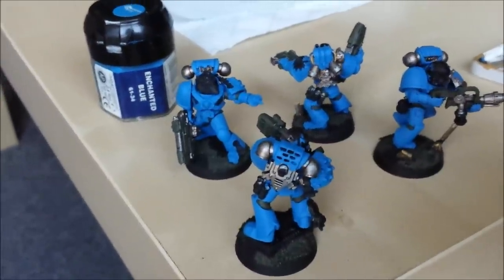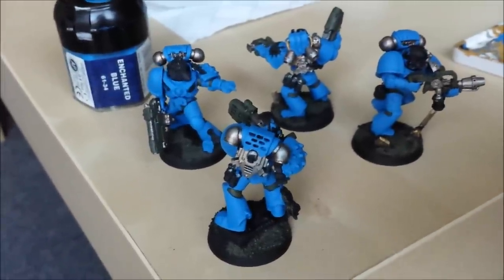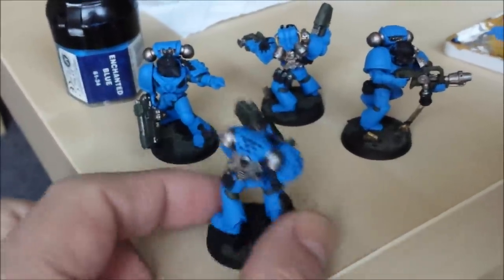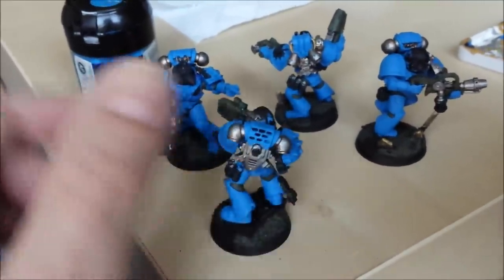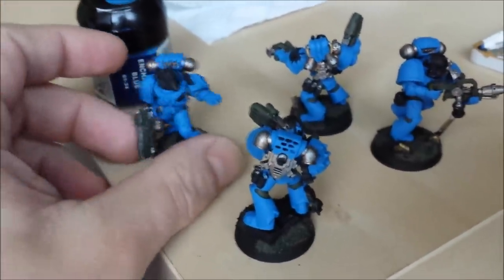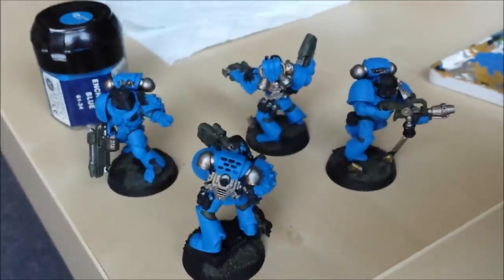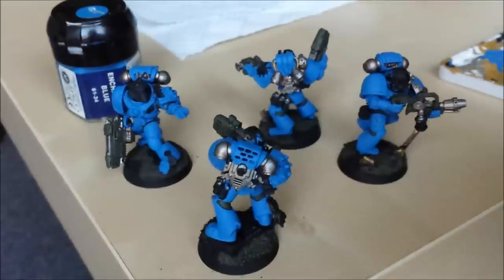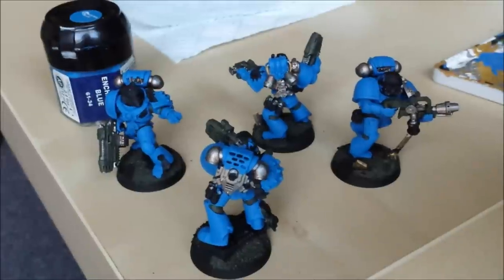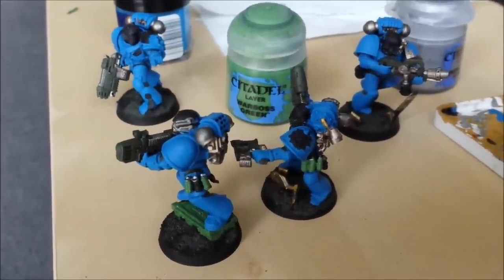I use Enchanted Blue. I don't know what the equivalent is now. Now I can focus on the other parts of the model, start picking out the colours, finishing off all the base colours. You'll notice that I don't paint all of the back plaques blue — just the top bit, leaving silver around the bottom bits. It's just slightly different from what most people do, allowing the models to stand out. It fits with the philosophy of a renegade space marine chapter — everything's slightly different.